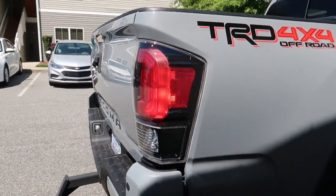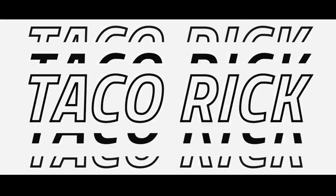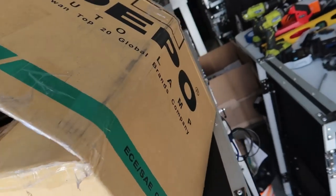That is the install of the all-black TRD Pro style taillights from Depot. What's up guys, welcome back to the Taco Rick channel. I actually have some stuff to do today, but a package just showed up and you guys probably saw it in the thumbnail, but I really want to get these new taillights on. The new taillights are here — the maker of these taillights is Depot.